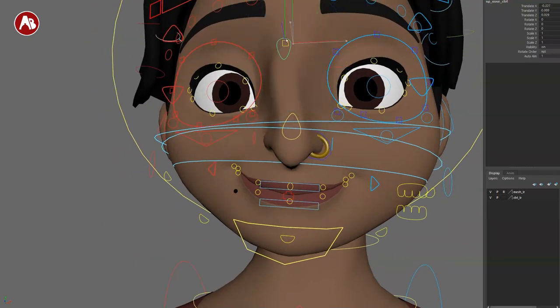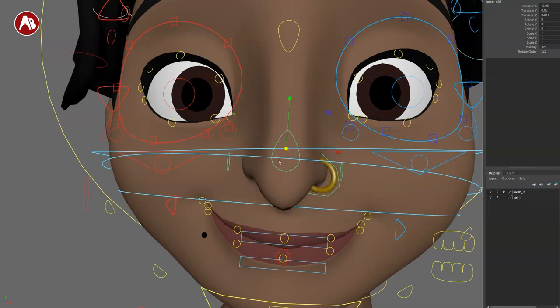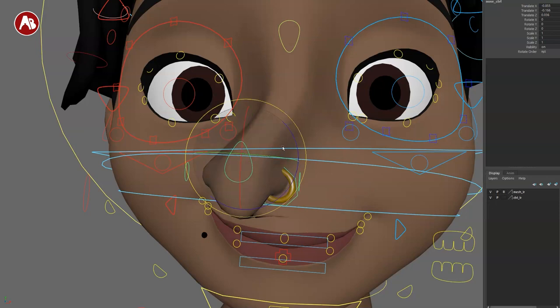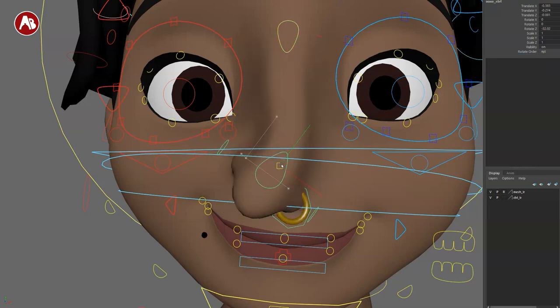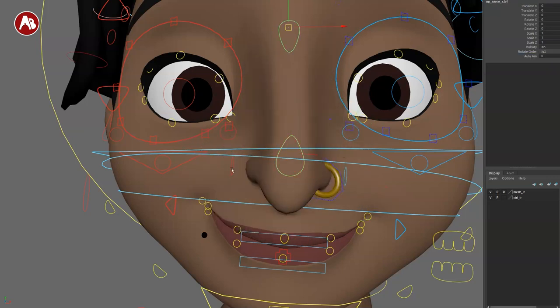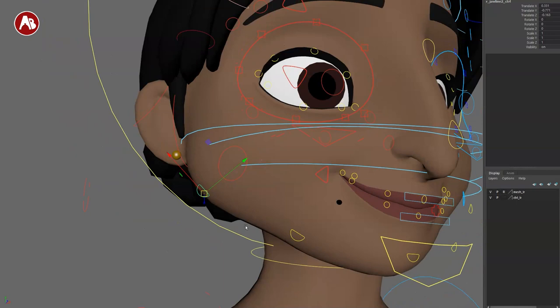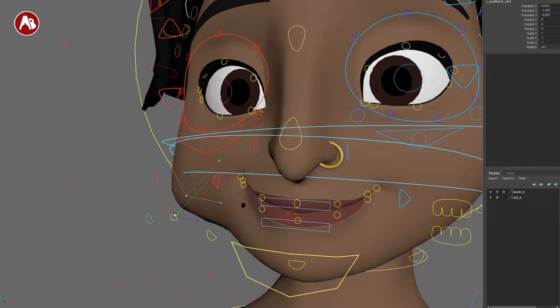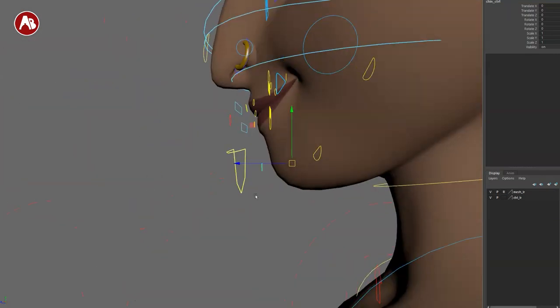Speaking of cheeks, there are actual cheek controls including a scale option. Ears are on the other side as well. There's a nose control where you can translate, and the lower part of the nose rotates and scales. If you grab the nose and move it around, you can see how much of the nose gets influenced. Hitting auto aim grabs the top part as well. There's also a nostril control with scale, and a nose ring option.